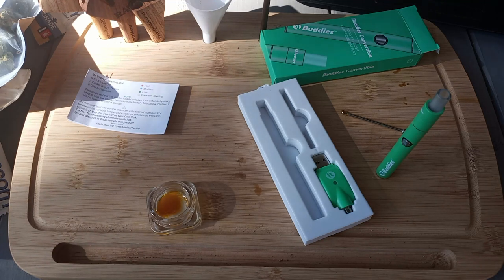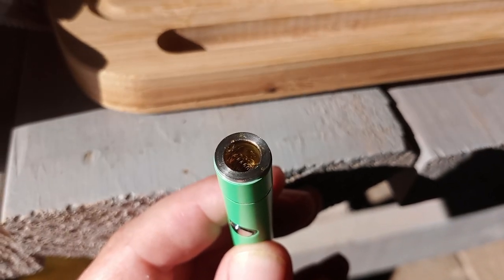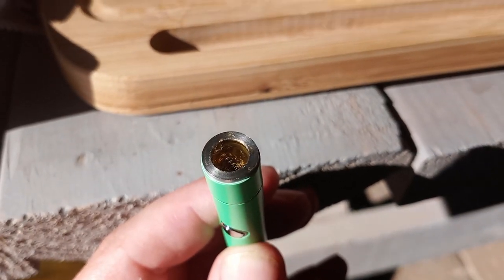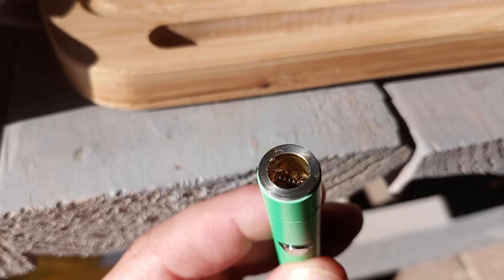As I expected, the dabs on those coils produce an extra beefy cloud. I haven't had a pen do that to me in years. The flavor doesn't come through as well with these coils compared to ceramic chamber devices like Puffco and whatnot, but at $21 it's tough to beat. Definitely good in a pinch.